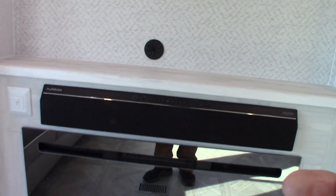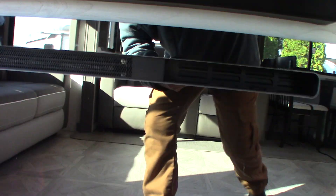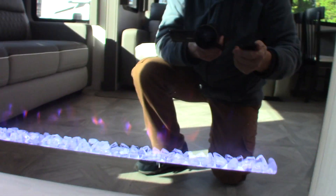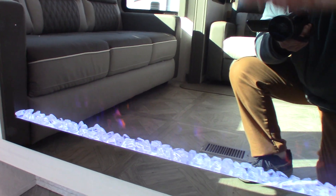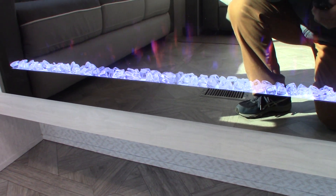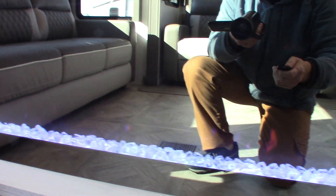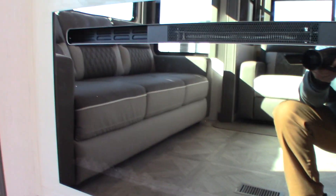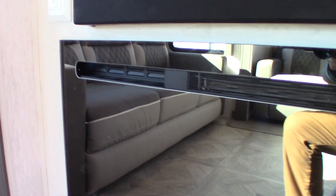TV goes here. Your fireplace is right there — I've got the remote in my hand. Right now it's kicking out heat; it's got a fan in it and it's on high so it's really putting out heat. You can change the color of your crystals and change the flame. It's a really good space heater — on those days where you don't quite need to use your furnace, you can just use regular 110 AC to keep this area warm.